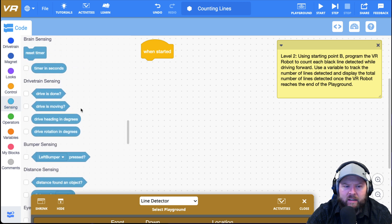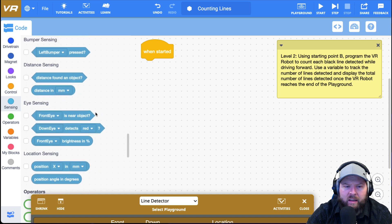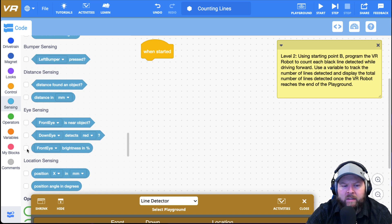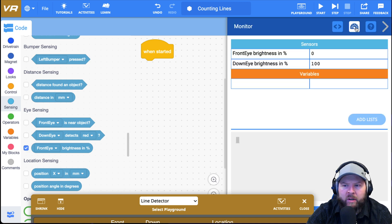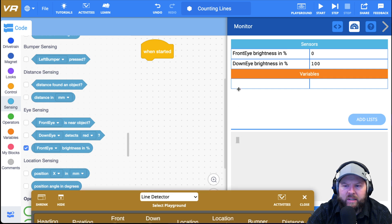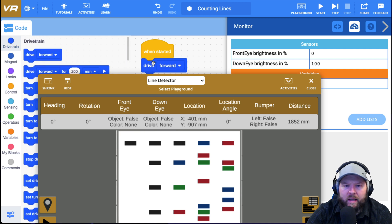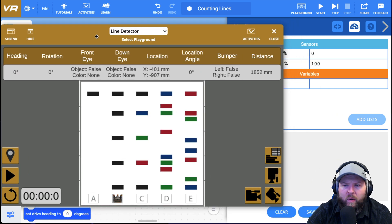I'm going to click on sensing. You can see that if I detect red, green, blue, or none, it doesn't help me — I need to get black. So I'm going to need to use brightness. I see this little check mark, and if I click it and then click the speedometer icon, I can see front eye brightness percent and down eye brightness percent. The down eye brightness is already at 100. I'll go to drivetrain and put a drive forward. It goes to zero — all the way to zero when it hits each of those black lines. So that's great.